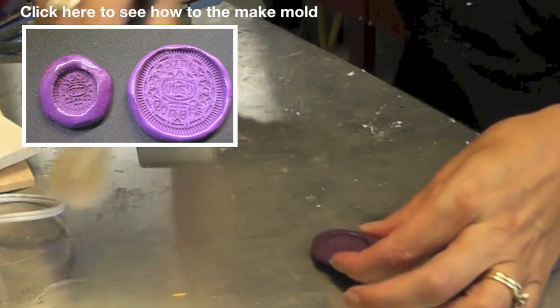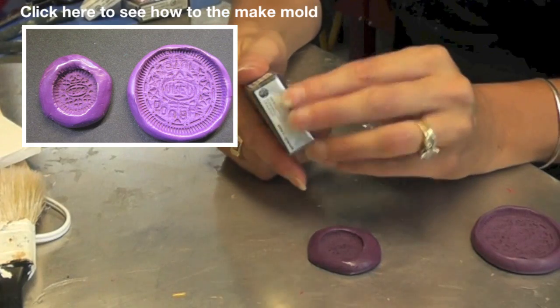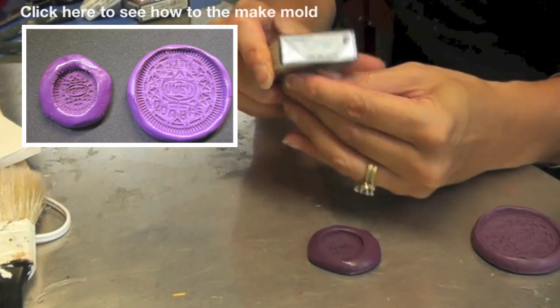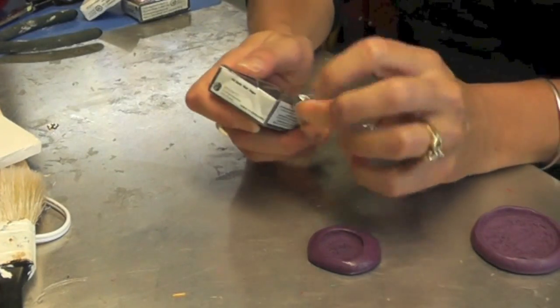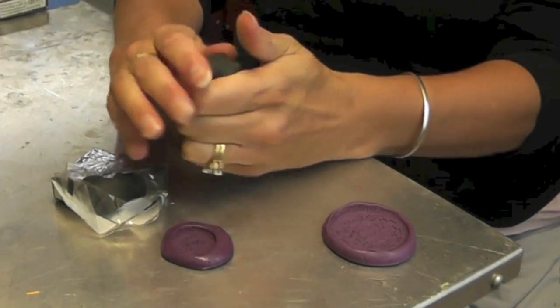I'm going to clean these out real quick. What I have here is just some oven-bake clay — it's polymer clay, and this happens to be the Sculpey clay — in black.